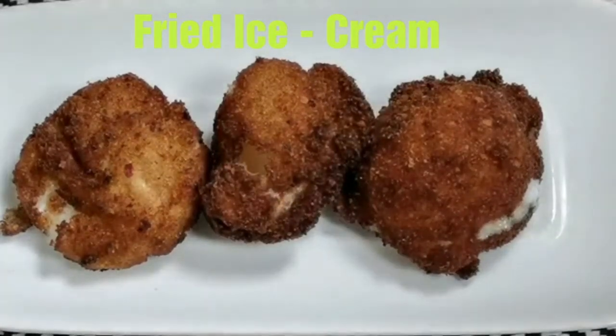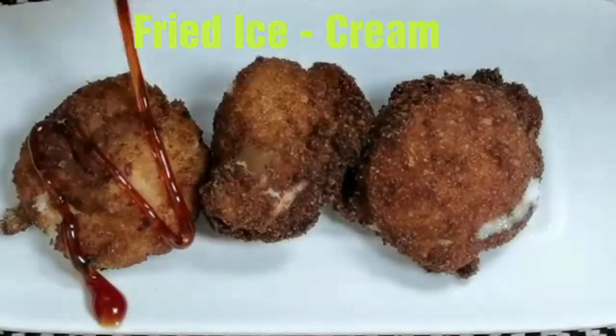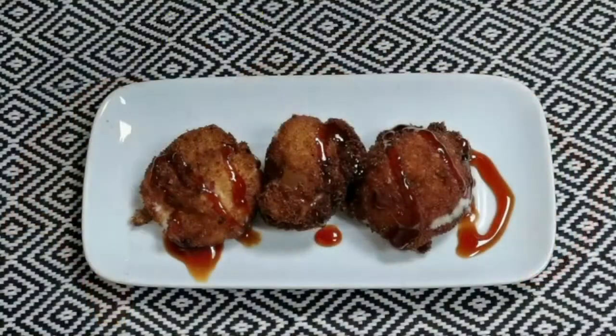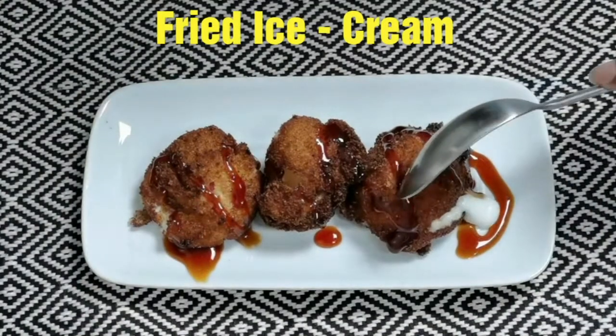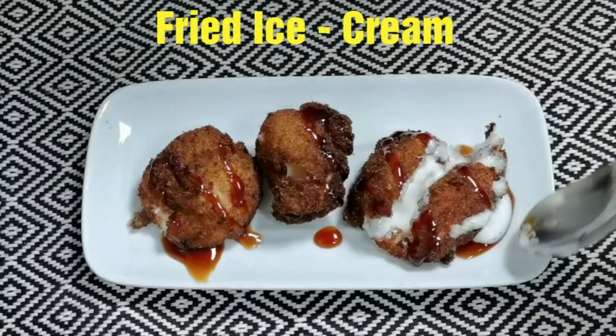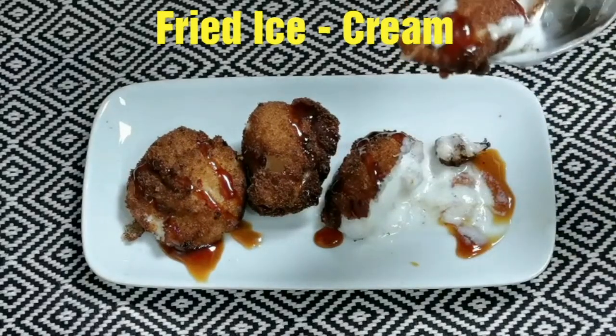Hey everyone, welcome back! Today I am going to show you how to make deep fried ice cream — it's a unique combination of hot and cold. If you haven't subscribed to my channel, please click the subscribe button and the bell icon next to it to stay connected. Let's get started!